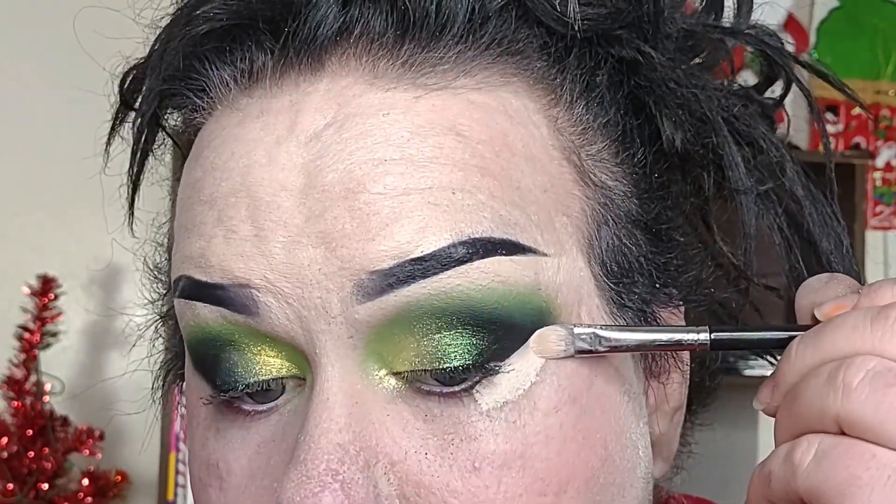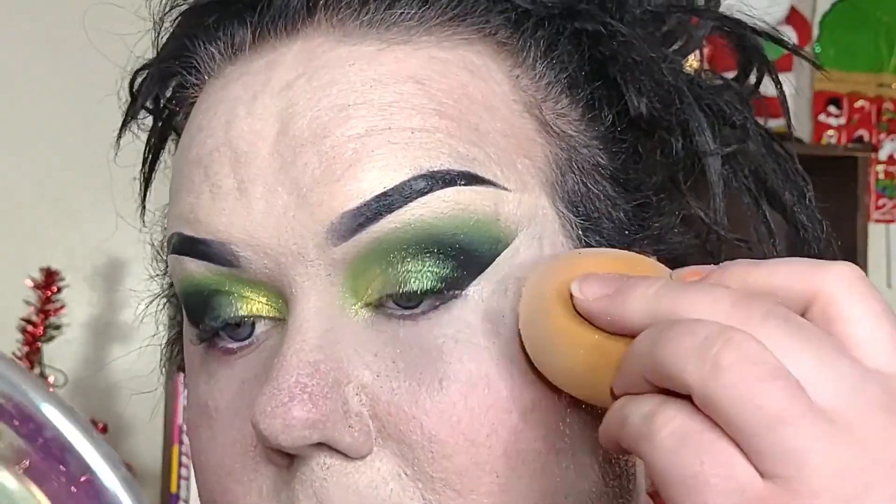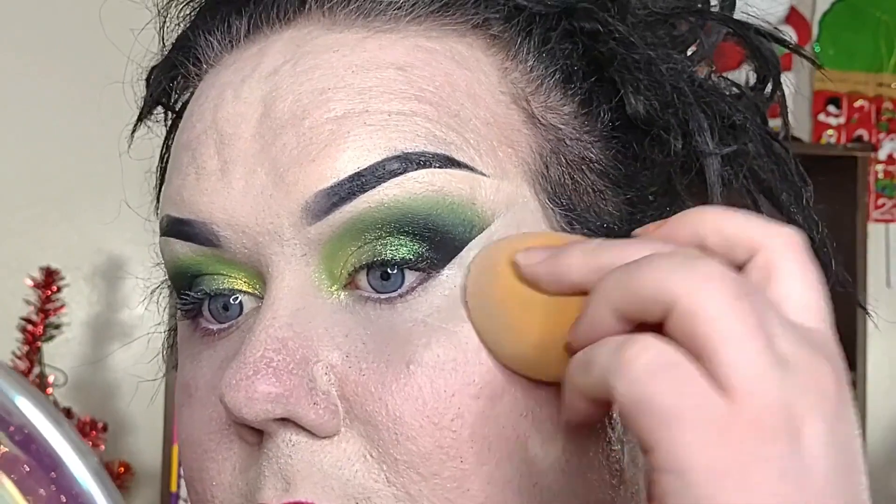I'm just going to clean up the outer edge and get myself caught up to the other side. I was already wearing mascara because I just got home from work, so I'm not going to apply any additional mascara. I hope you all don't mind — I still think showing you the techniques is really helpful. Let me get caught up and then we can go ahead and discuss this palette more.